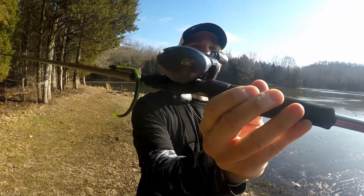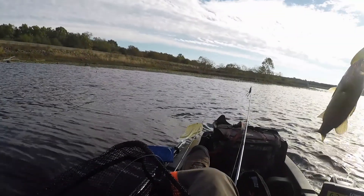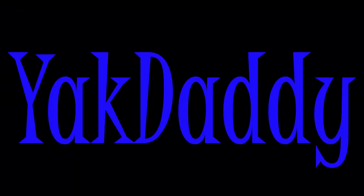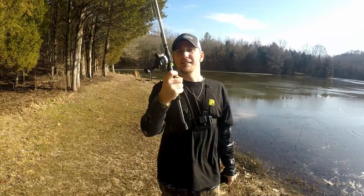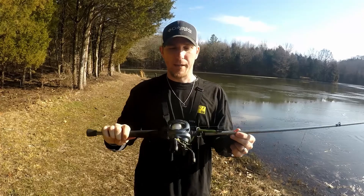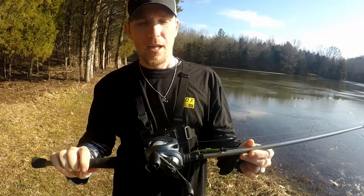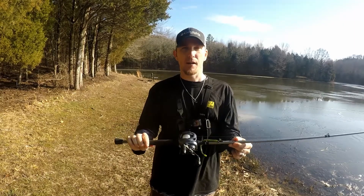I've got the Shimano Curado DC, guys. This is the very first digitally controlled reel I have ever owned, so I thought why not do a full review on it.